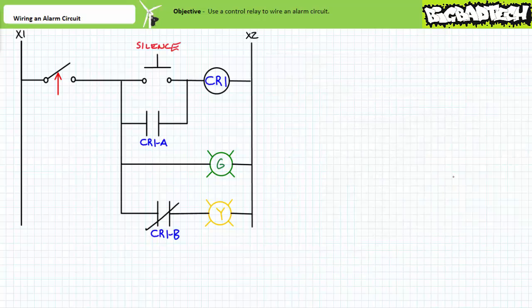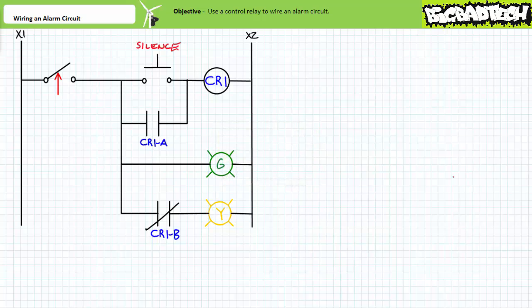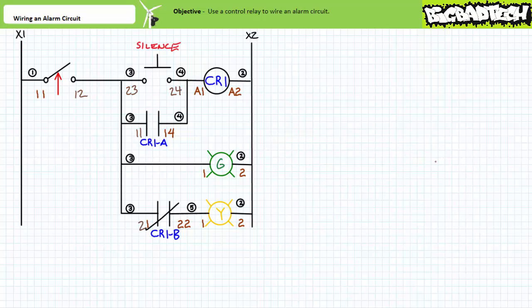All right, we've got all the parts in one place. All we need to do is wire it up and fire it up. First, let's make our job easy by inserting terminal and wire numbers on our ladder logic diagram using the skills we established in the ladder logic documentation lecture available at the Big Bad Tech channel. By all means pause the lecture and take your best shot. If you numbered the terminals and wires correctly, your ladder logic diagram should look like this. Note wire one is the left-hand vertical upright and wire two is the right-hand vertical upright.